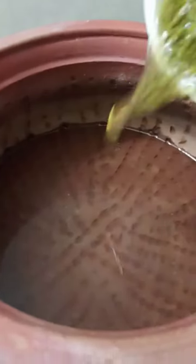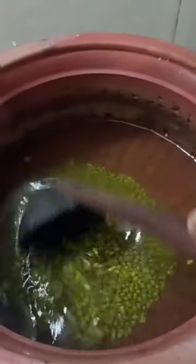Put the paste in. We will put the paste in and add a spoon with a spoon.